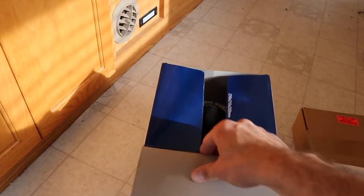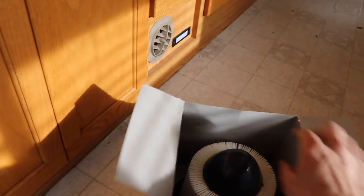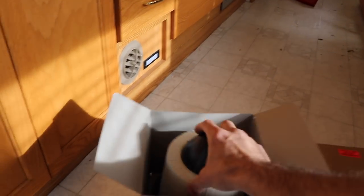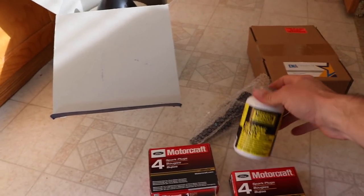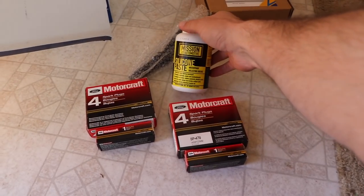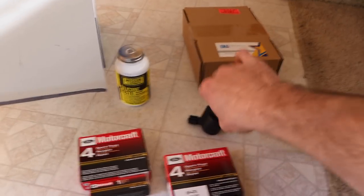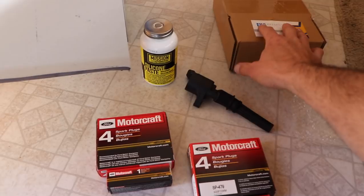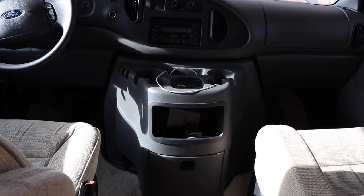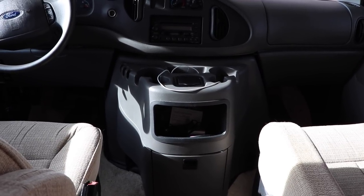These are the parts I'm using today. This is the air filter — I got it online for about 10 or 12 bucks for this model. These are the 10 spark plugs, and I'll be using some dielectric grease in the ignition coils I'm switching out. This is what they look like — I've got nine more in the box for this particular model.